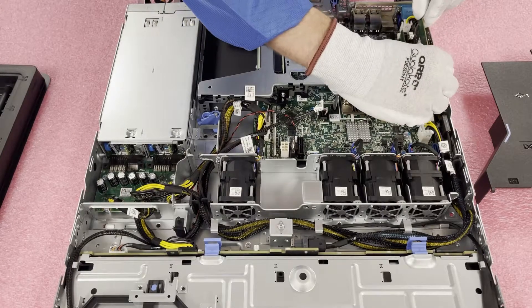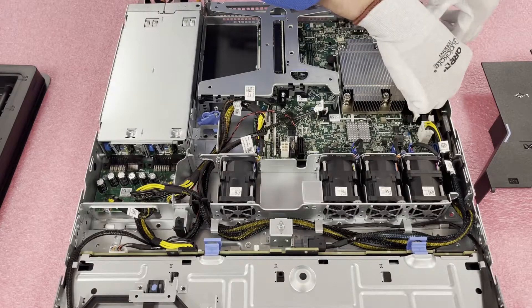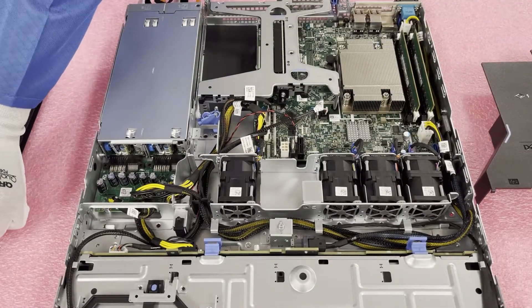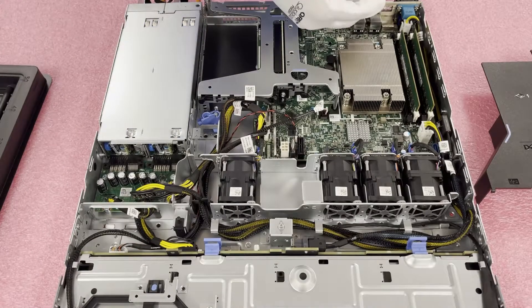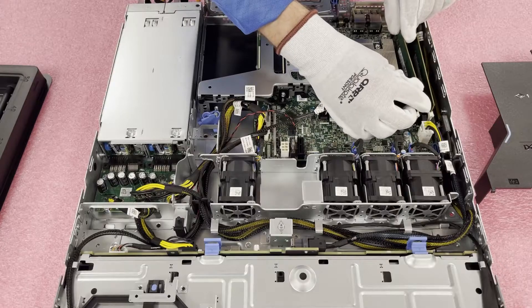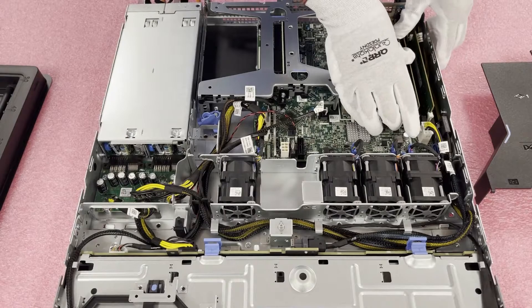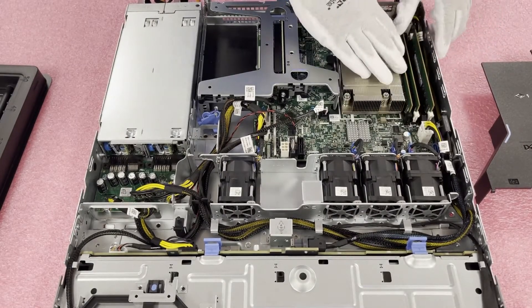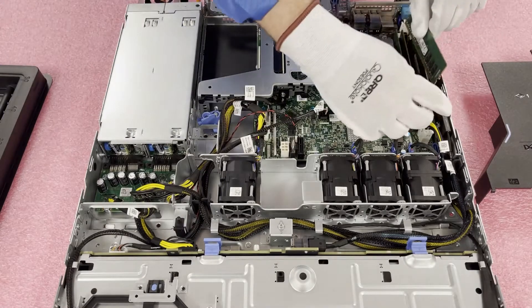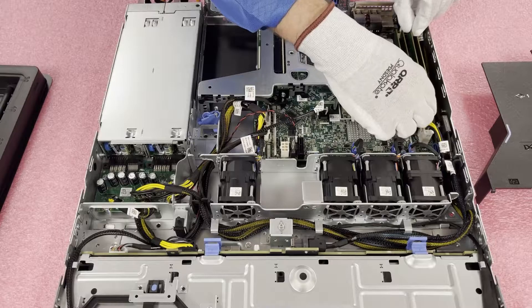We're going to put the next one in the second slot, A2. Again, you want to hear the two clicks — and it's properly seated. Then we come back to A3 and A4. If you're loading all four at once, you don't have to follow this exact order — I'm doing it this way just to show the proper sequence for installing only two. If you're loading all four, you can load them up in any order.